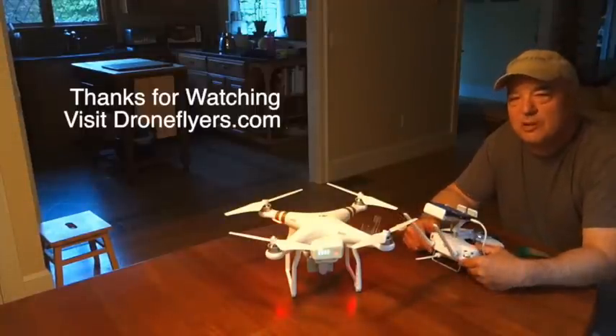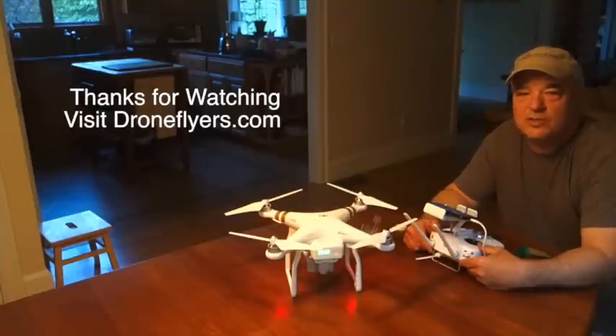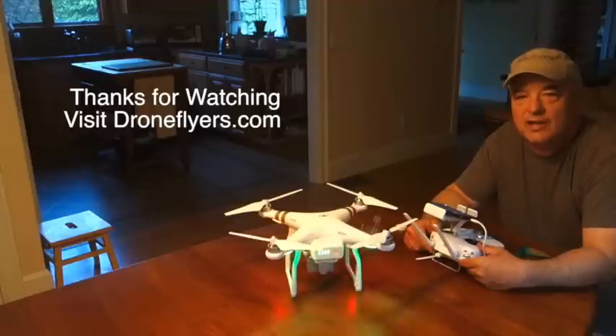I hope you learned something from this video. There's a lot more information about the new Phantom 3 on our website at DroneFlyers.com. Happy flying!